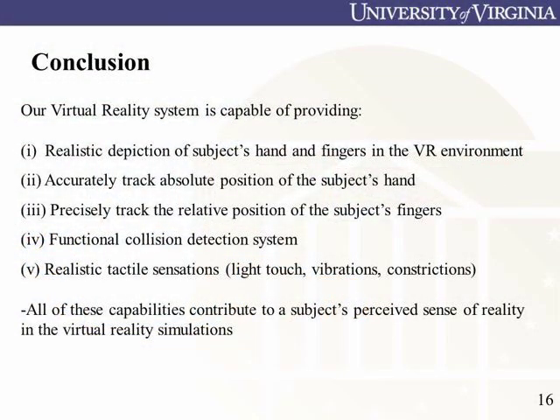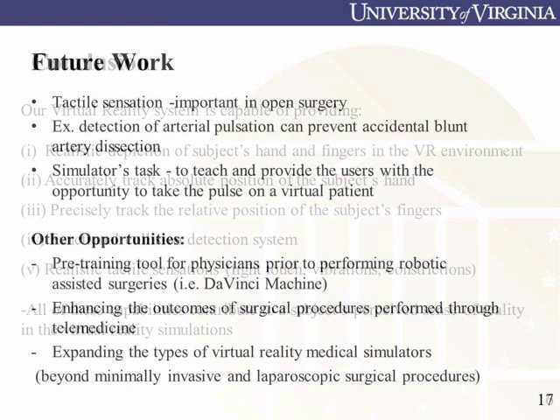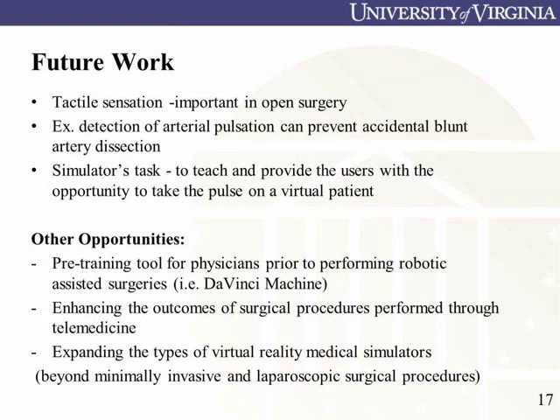We designed a glove effective at tracking absolute position and orientation, as well as the relative bending of the fingers. We are also able to deliver haptic feedback to the fingertips to further immerse the user in a virtual environment.